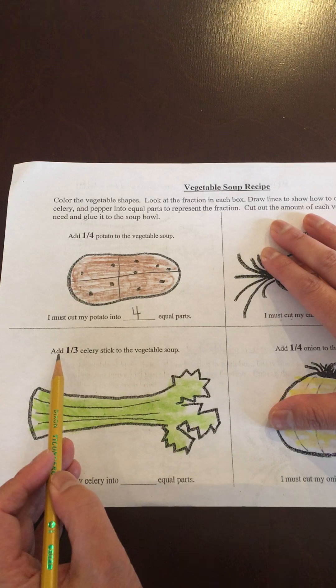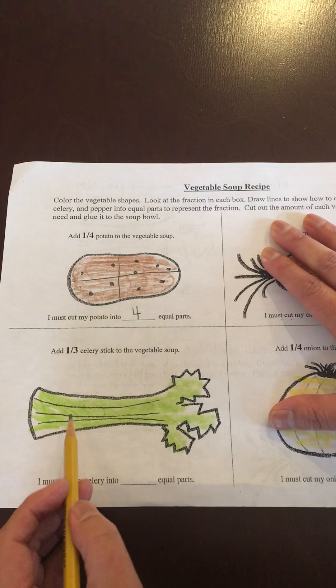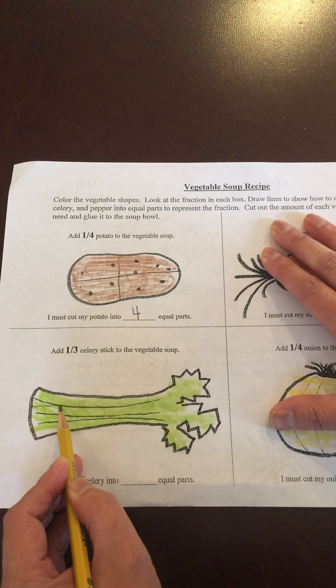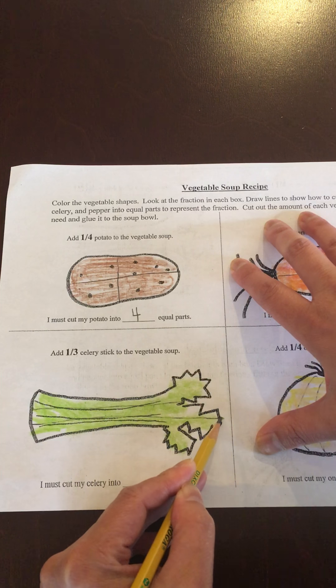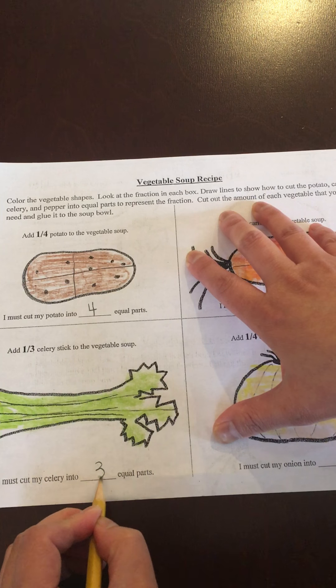Then it's asking for one-third of a celery stick. This is gonna be a little more difficult because you can't really tell what would be even, so I'm gonna try my best to cut my celery into three equal parts. I must cut my celery into three equal parts.